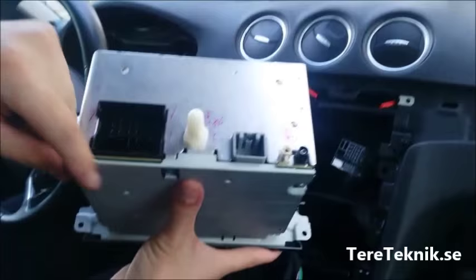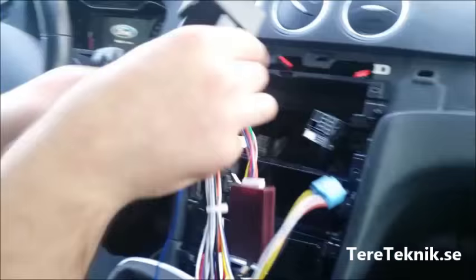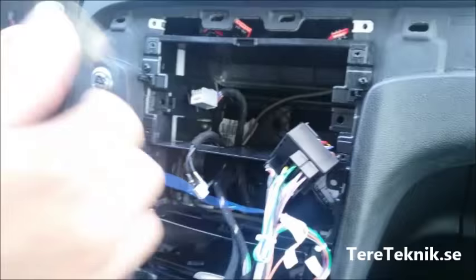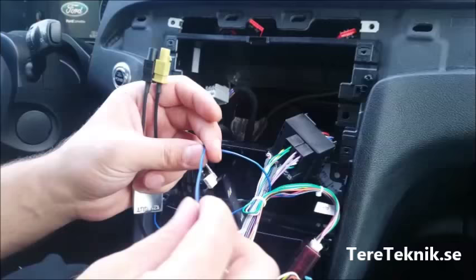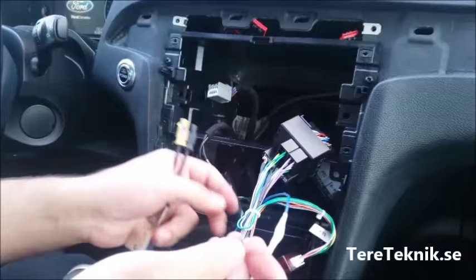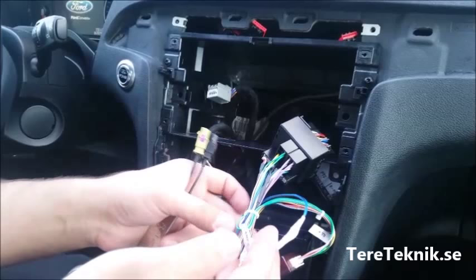This is a Sony stereo. We've got a cable with a 40-pin connector, and this is for the radio. We'll just plug in this cable here, close it, and connect the radio antenna. The important thing is this blue cable — our stereo comes with this connector and the blue cable.